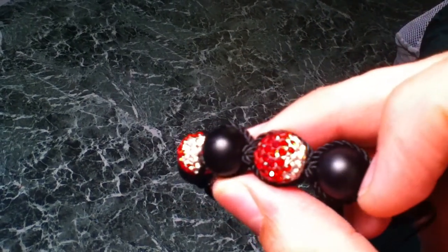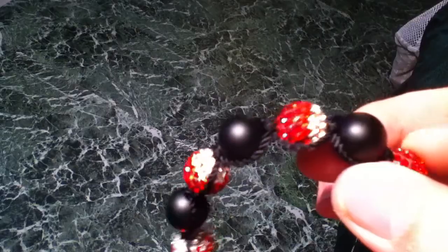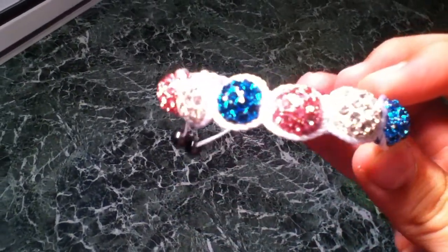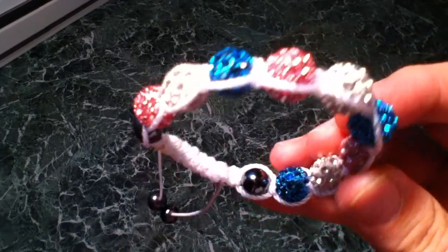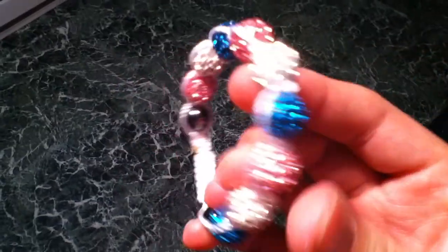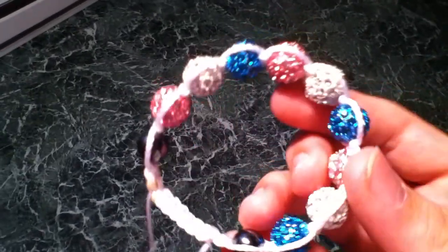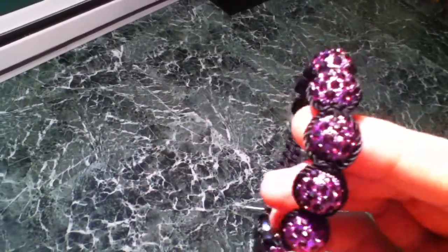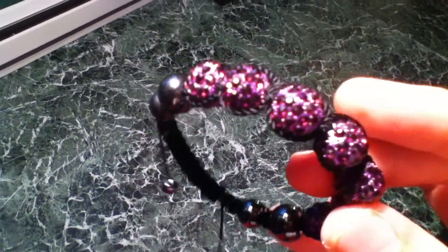I have this on a lot of my bracelets. This one I made for my sister's little friend as a custom order. I made this one about 20 minutes ago, along with the next two I'll show.